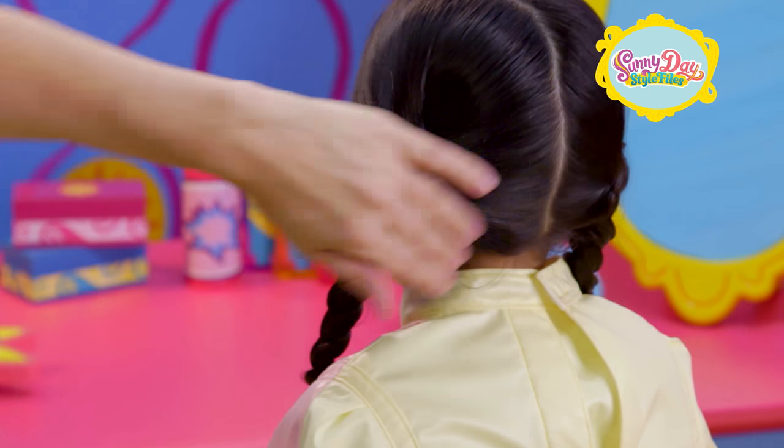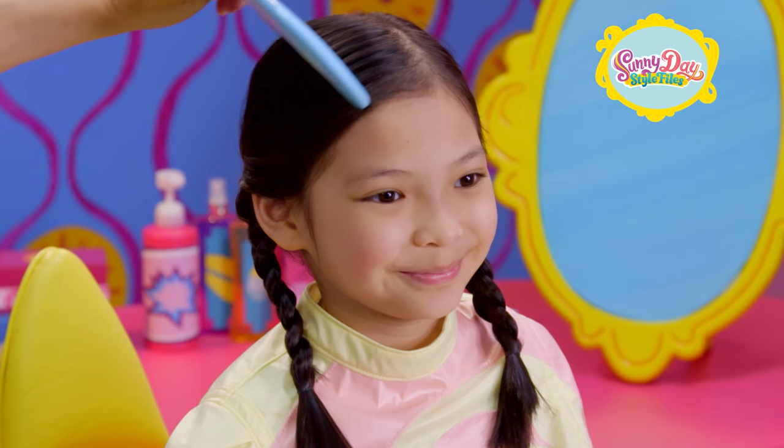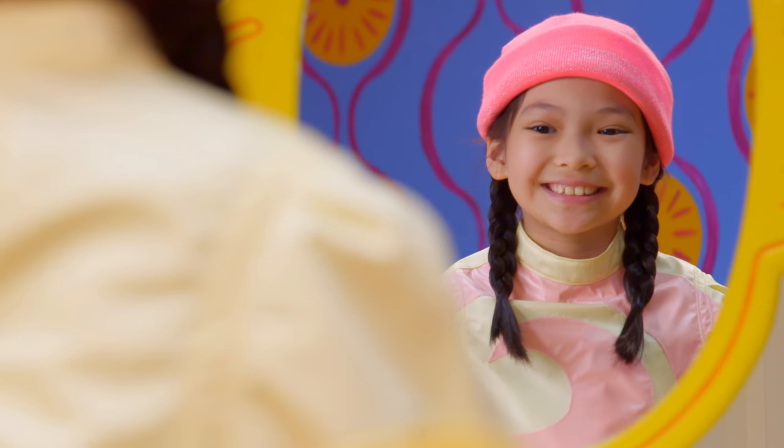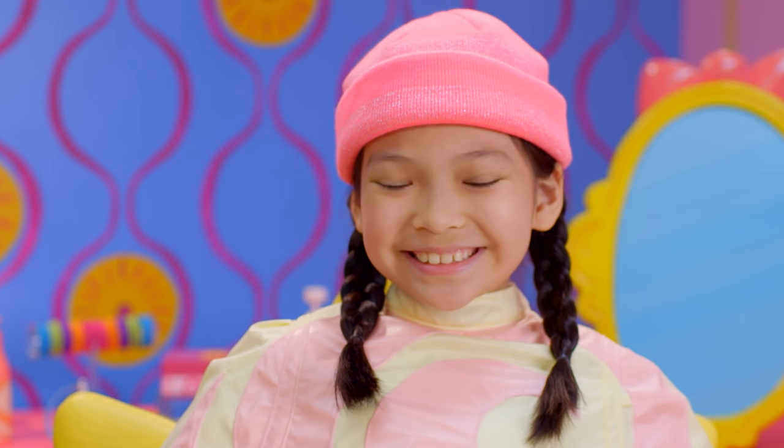You can use a comb or brush to smooth out any bumps. If you want to look like our opera singer, why not add your favorite hat? Those side braids make me want to sing. La, la, la, la.